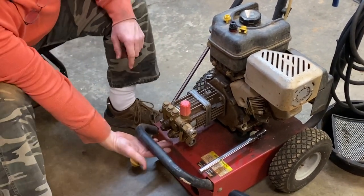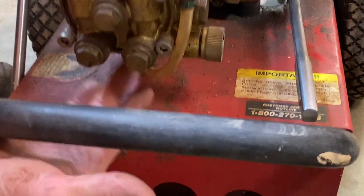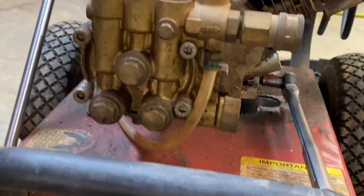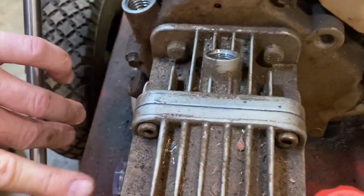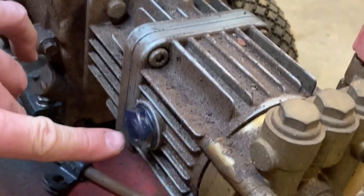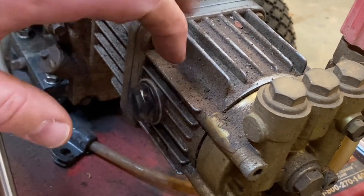On the pump, there's a drain plug underneath here that you're not going to be able to see, but it's where my finger is — that's where we're going to drain the oil out of the pump. There's a fill plug right here, and over here on the side we have a sight glass. I'll take my flashlight and as we're filling it, hopefully we'll be able to see when the level reaches the middle of this sight glass, and then we'll be good to go.